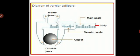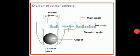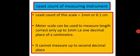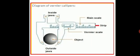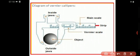Let us discuss the different parts of this instrument. It has two scales: one scale is called the main scale and the other is called the vernier scale. The main scale is this entire portion from here to here — that entire thing is nothing but your main scale.